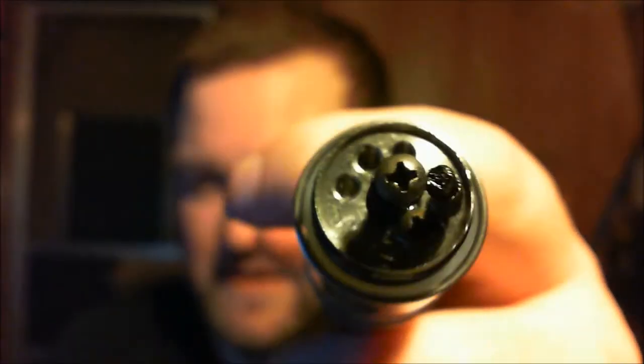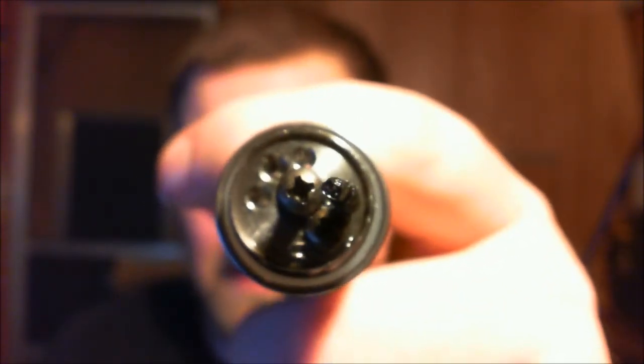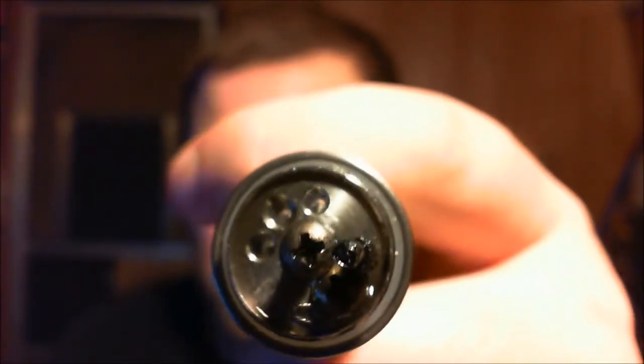Before I forget — the deck on this thing is designed for a dual coil, dual wick setup. You can see there's a spot for a wick on each side. I lost one of the screws for the other side, so the way I'm set up is single coil, single wick, with all three of the air holes on the other side open.